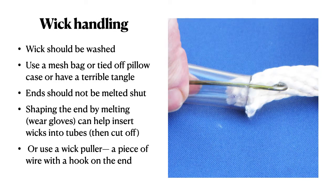A wick should be washed — use a mesh bag or a tied-off pillowcase, or you could have a terrible tangle in your washing machine. The end should not be melted shut. Shaping the end by melting can help insert the wicks into tubes, but then cut off the melted part. Or even easier, use a wick puller like this and just pull the wire into the tubing with a hook.